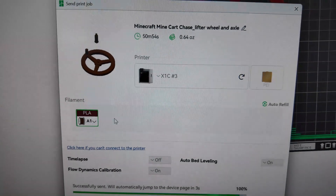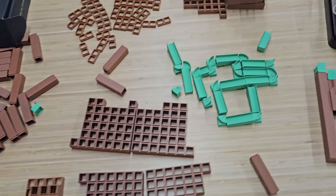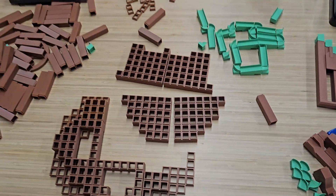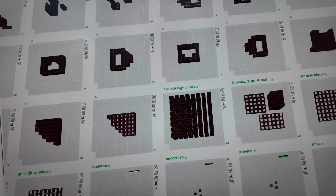We'll slice these plates individually and send them to the printers. Right now we only have two printers going out of 26 plates, but we should get the majority printed between today and tomorrow. Then I'll do an assembly video showcasing the final product.